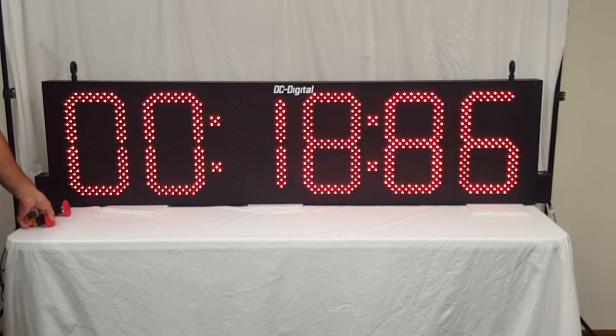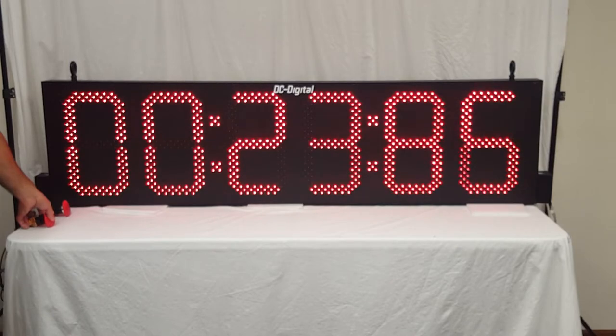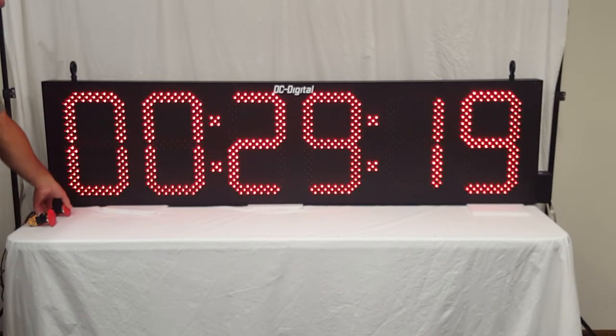Just demonstrating what this custom unit is doing — this is one of the applications we can customize for you. And then reset to zero.